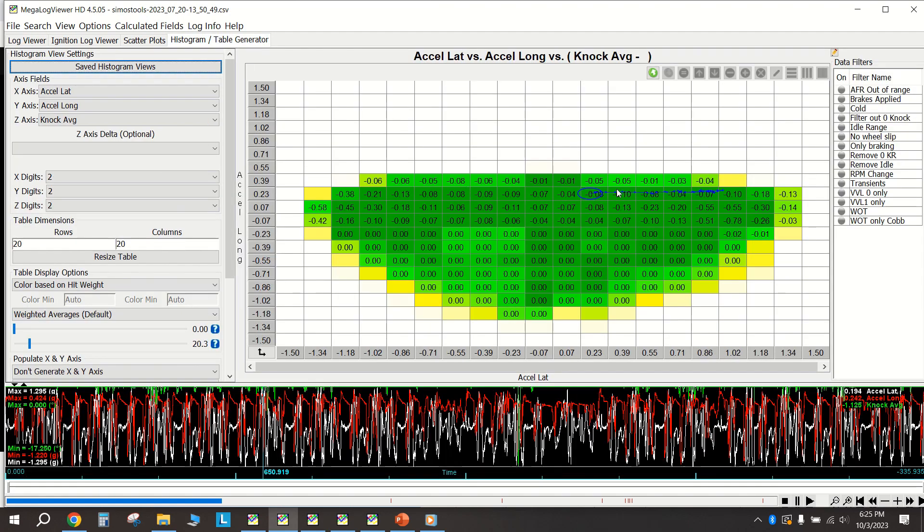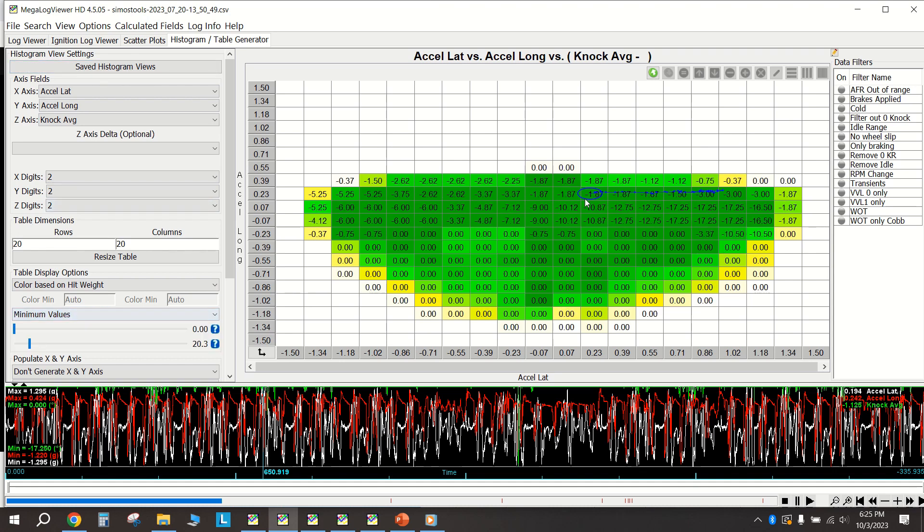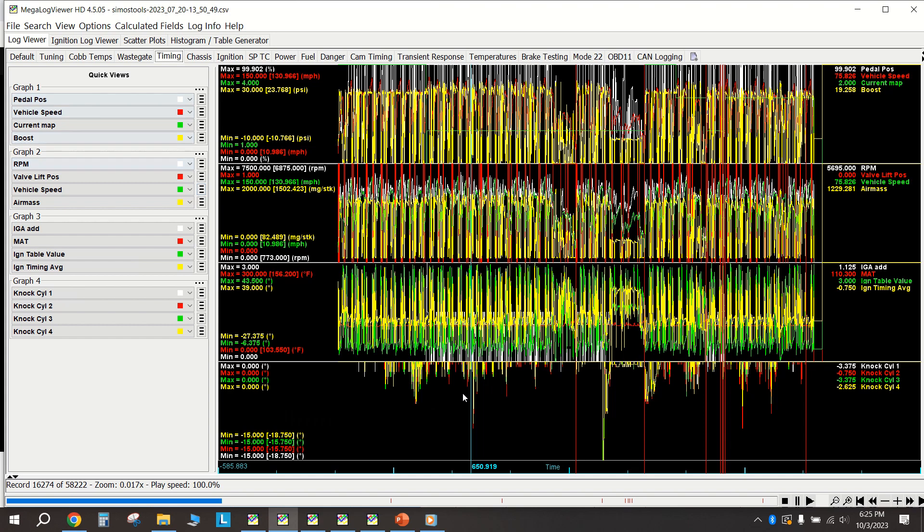Looking at a histogram over the course of an entire session, it doesn't look completely terrible, but looking at the minimum values it's bad. Most of it was correlated to the right side for right turns, and because knock was happening so frequently, this means a little bit more than if you had just a single isolated instance.